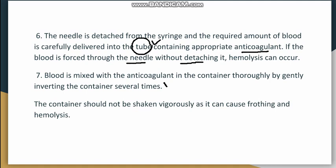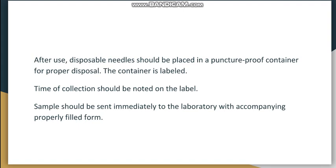The blood is mixed with the anticoagulant by gently inverting the container multiple times — it should not be shaken vigorously, as this will cause hemolysis, which must be avoided at every step. After use, disposable needles should be placed in a puncture-proof container and should not be recapped, as this can cause needle stick injury. Proper disposal is essential.